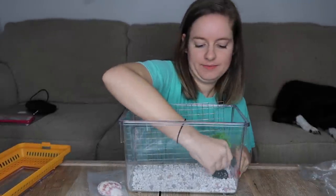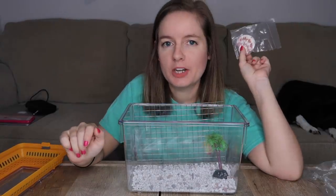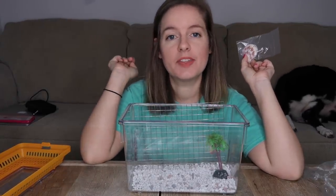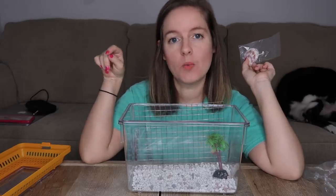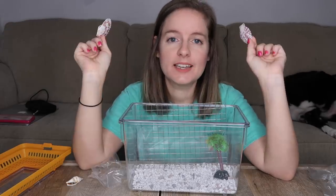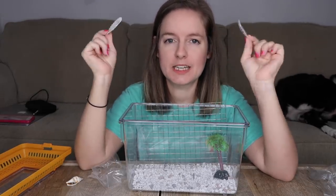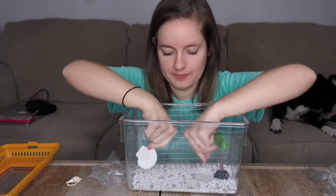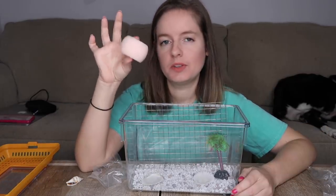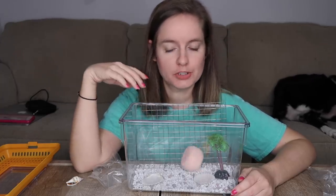Next we have the food and water dishes. Normally your hermit crab needs two water dishes so they can soak in both fresh and salt water, which helps them regulate salinity and molt. This kit comes with two small, shallow, flat seashells that really don't serve any purpose — but that's going to be our food and water dish. It also comes with this really cute little pink sponge, and even though you shouldn't use sponges for hermit crabs, I think we should just go all in on this enclosure.